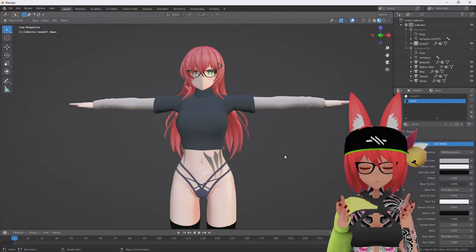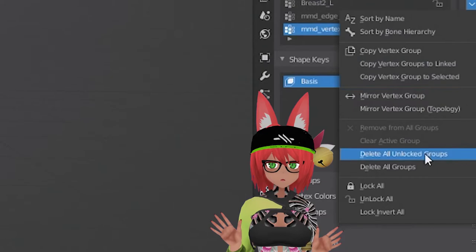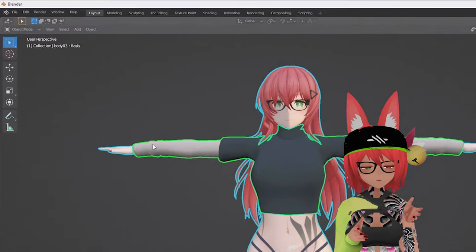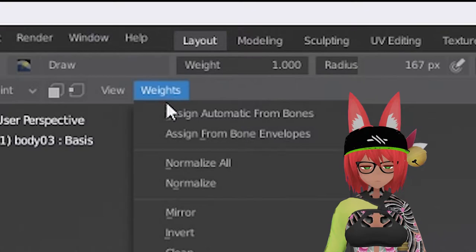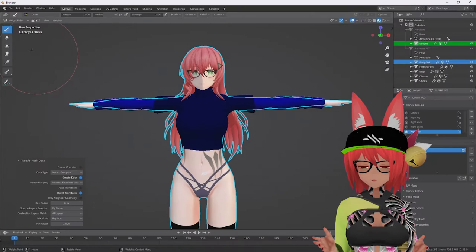We've got a lot of the sculpting done. Now we're going to go back to object mode and remove the weights off this sweater. Click on the sweater, go down to the vertex groups area, click the down arrow, and delete all unchecked groups — this gets rid of all the weights. Then click the body mesh, shift-click onto the shirt mesh, go to weight paint mode, and select Transfer Weights. Change it to nearest face interpolated, then where it says By Name — and we're basically done.